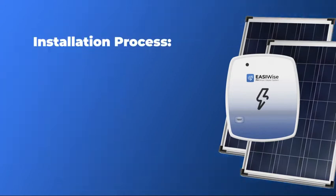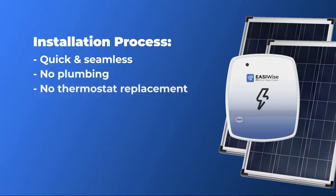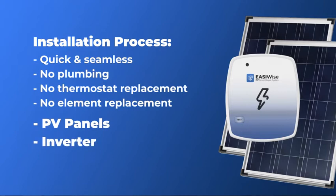The installation process is quick and seamless and doesn't require any plumbing, thermostat or element replacement. We just install the panels, the inverter and our smart controller, and that's it.